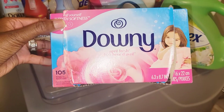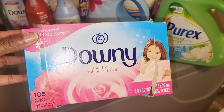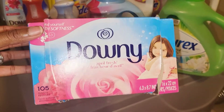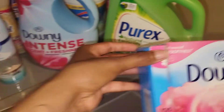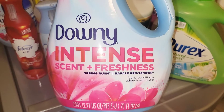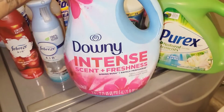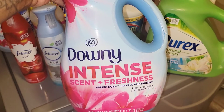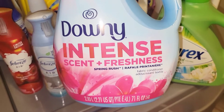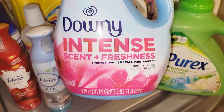I ran out of the Downy April Fresh and ended up getting another brand and another scent — I wanted to give something else a chance — but I will always go back to Downy; it's my favorite. The Downy Intense scent in Fresh Spring Rush is one I absolutely love. The scent is so concentrated, a little goes a long way, but you know how it is — they say add one, we add two. It smells so fresh and clean, just like spring. I use this all year round.